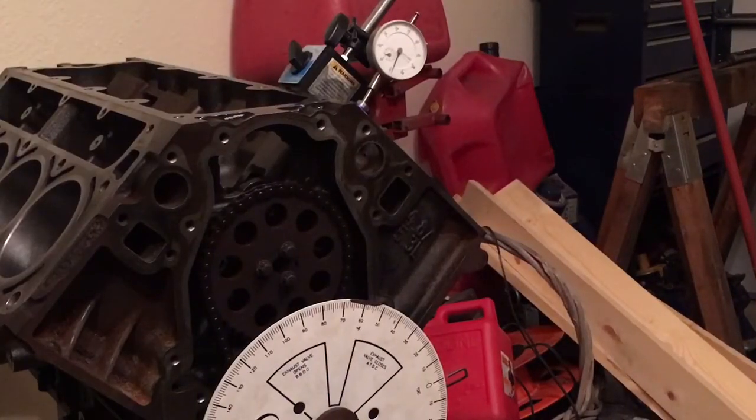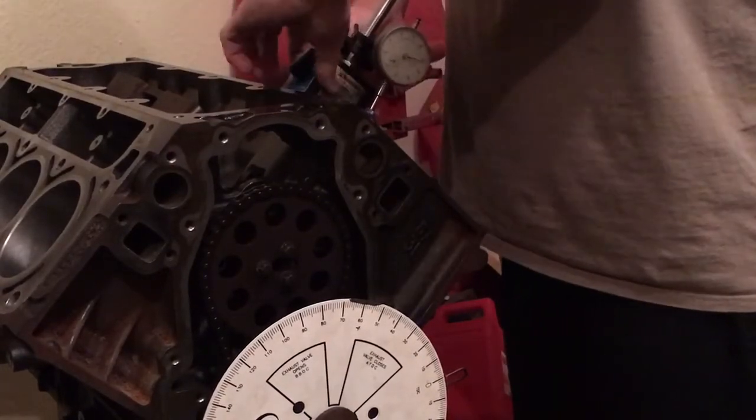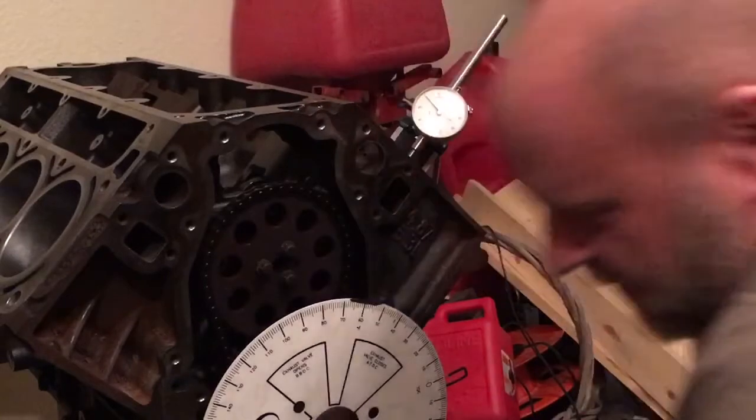As this thing sits right now, it's exactly how it was in the video yesterday. I haven't moved the degree wheel, loosened the nut, or changed anything about it. So what I'm going to do first is move the magnetic base and my measuring device back over to where it's set up on the piston. I had to do a little fiddling with my dial indicator setup, but I got it where I need it to be.